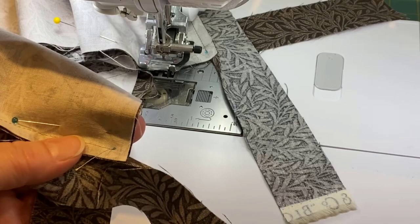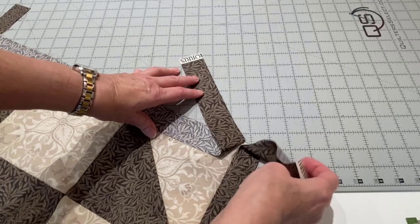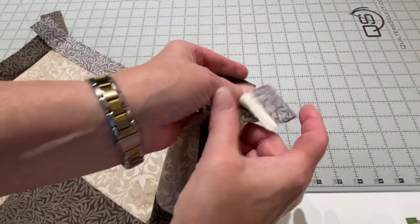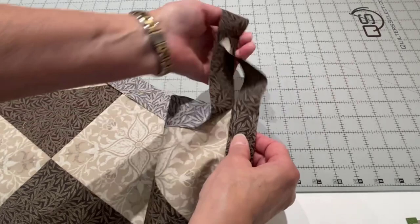Once that's sewn, it's going to look like this. You have your two tails coming out, and they're both sewn up to that dot. This one is sewn to here and this one is sewn to there, so I've got that quarter inch in there, and then I'm going to press this open.